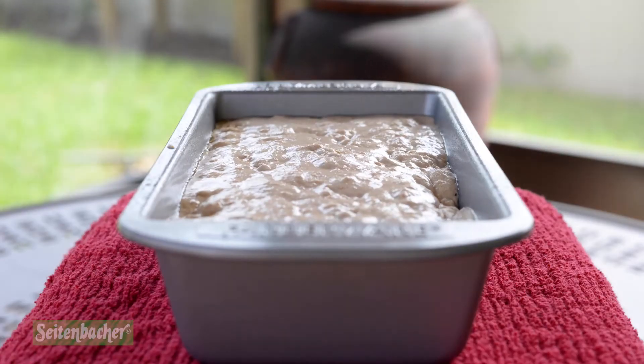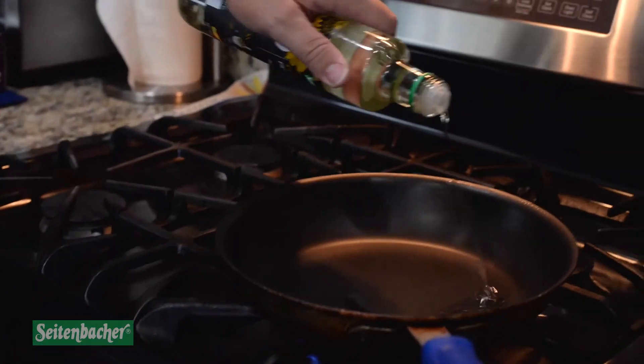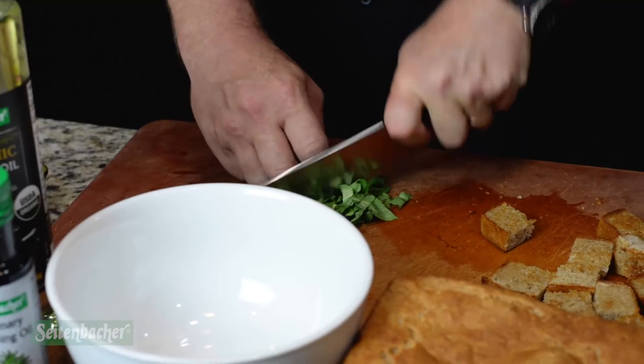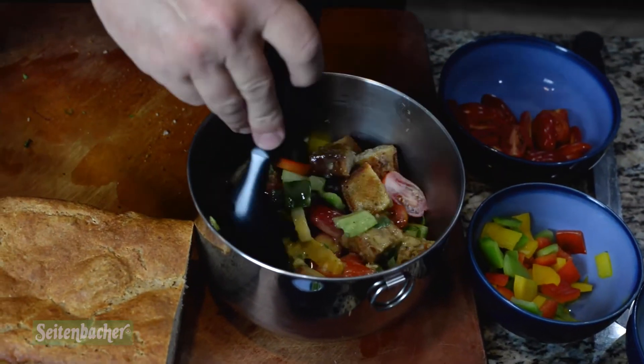We made croutons today with our German sourdough bread, which I just toasted off in a sauté pan. You toast it off a little bit, then take all the ingredients, add your vinaigrette and your fresh basil, mix it all together, put it in your serving container, and you're ready to go and enjoy.